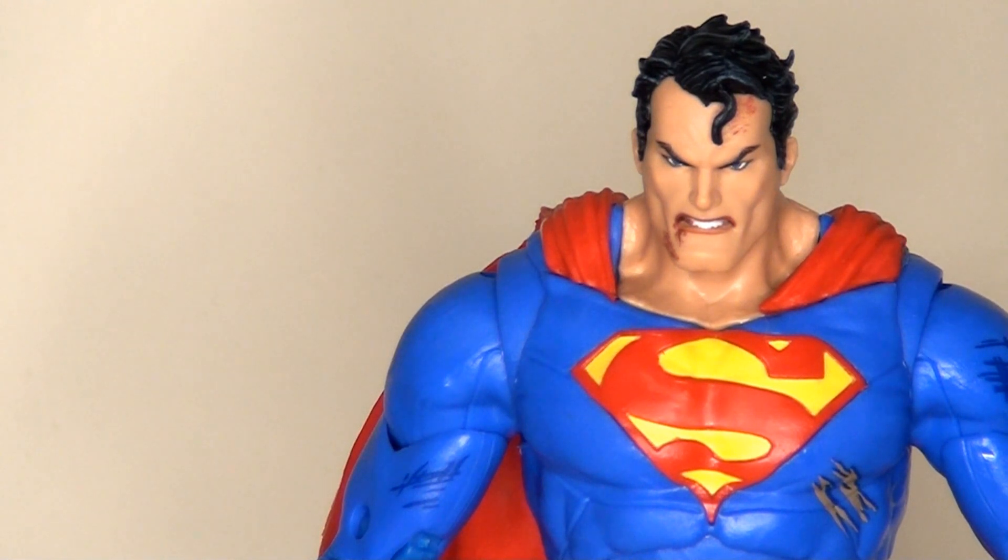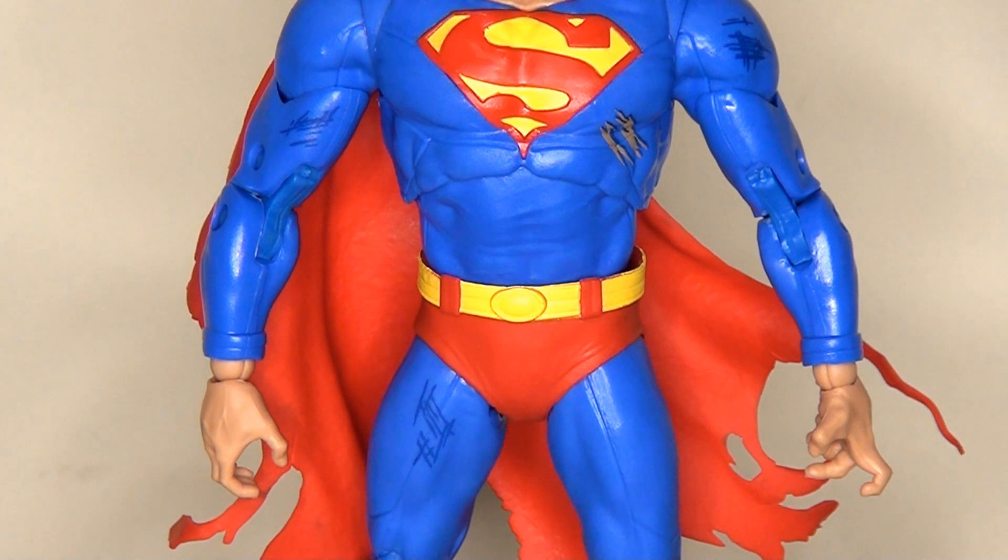Overall they've done a really nice job with this, and it's really nice to see some paint apps on these figures, because this is something I tend to criticise McFarlane for. If we look at the body, you can see the actual S — the shield — is actually sculpted in, which is a great touch, giving it a little bit of depth and texture. The colours they've used look really bright and colourful, reflecting the comic book page, which I really like, and it also makes for a great display.